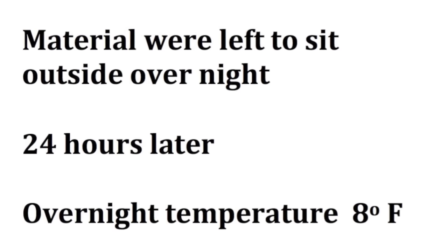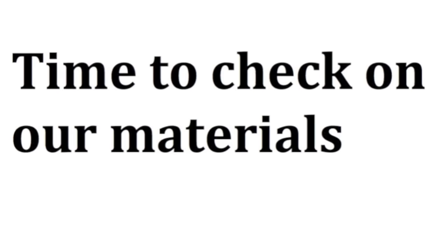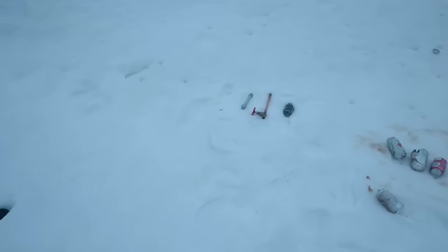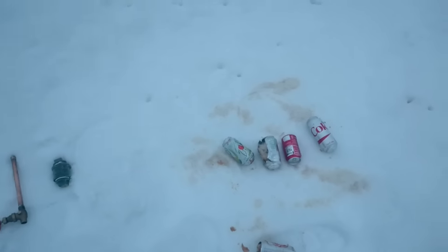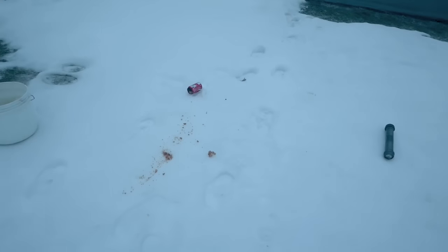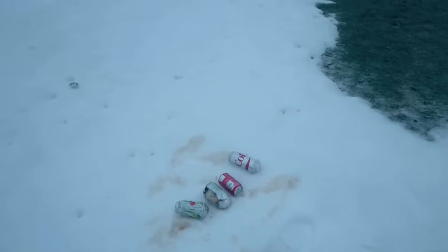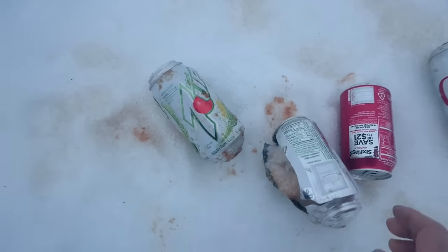Now back to our experiment — it's 24 hours later. It got down to 8 degrees last night. Let's go out and get the materials. We definitely had some changes. There's one pipe, and here are the other ones. Looks like we broke a couple of soda cans — looks like one shot about 15 feet or so. Looks like we were pretty successful.